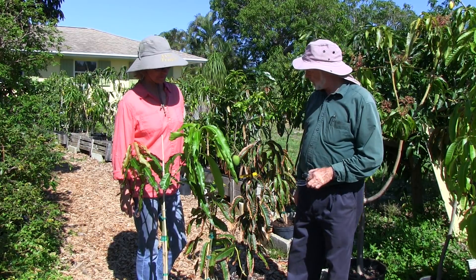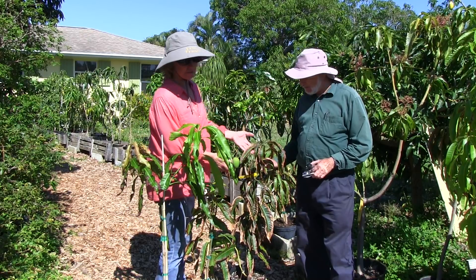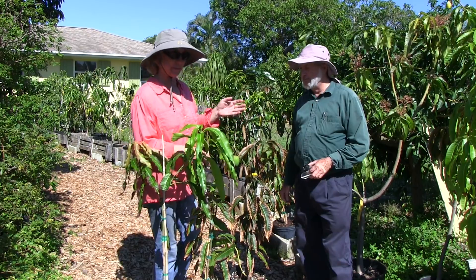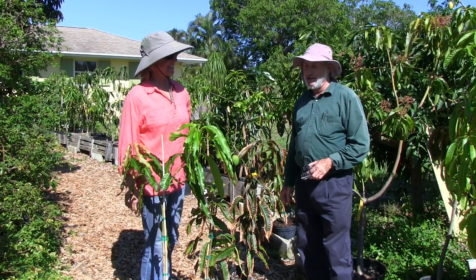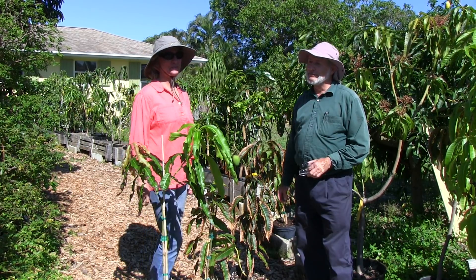So even though the plants look bad, they're on their road to recovery. It's a temporary thing and a learning experience — pretty shocking, but we got there.